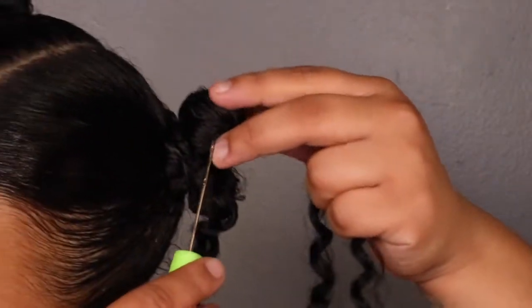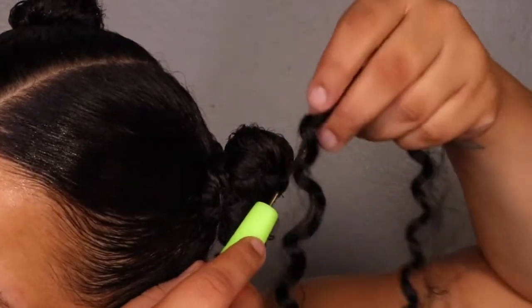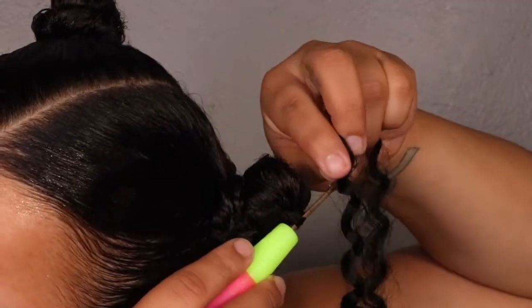Now just keep repeating this — it's pretty simple and self-explanatory. You're just gonna put the crochet needle through the hair, attach your crochet hair onto the needle, and latch it through.